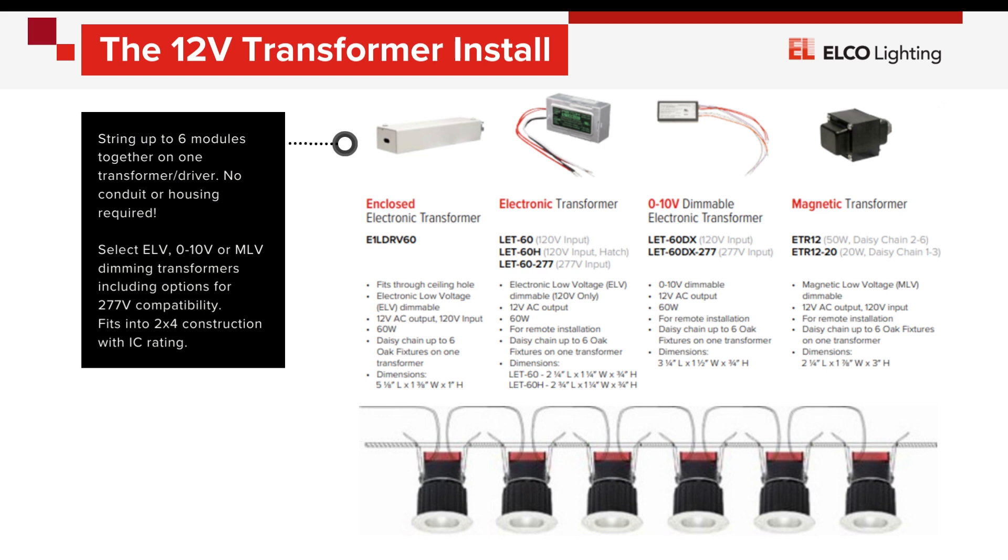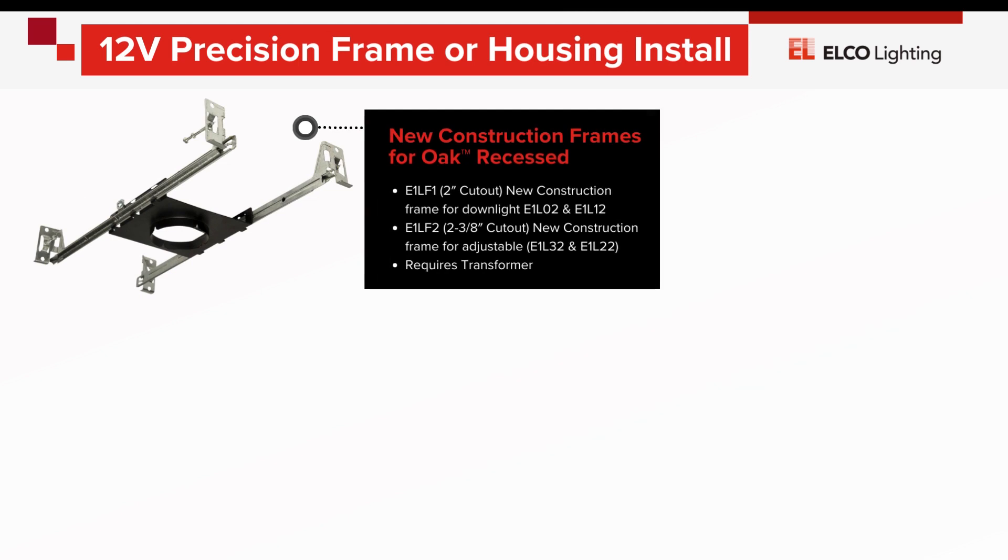Choose options with electric low voltage, magnetic, or 0-10 dimming. With a simple module and transformer, your IC-compatible install is complete. For more precision or airtight installation, optional new construction frames and housings are available separately.